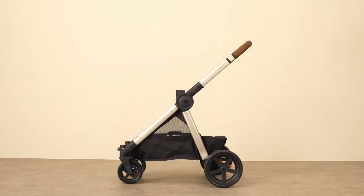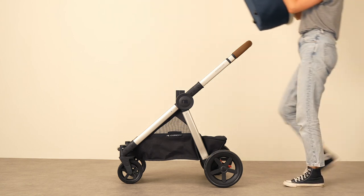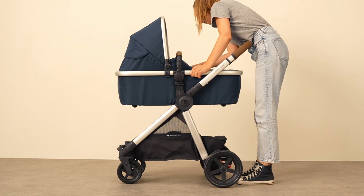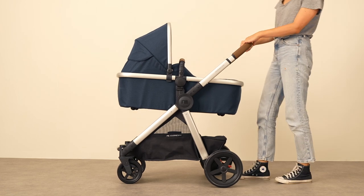Welcome to our demonstrational series. Today we're looking at our Journey edit, showing you all of its features as well as walking you through how to change the pushchair into its different configurations.